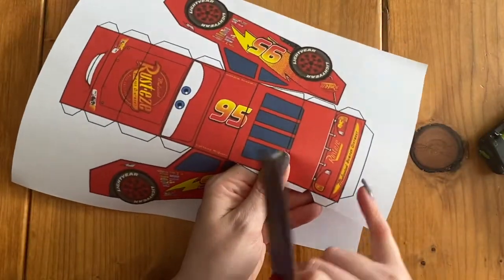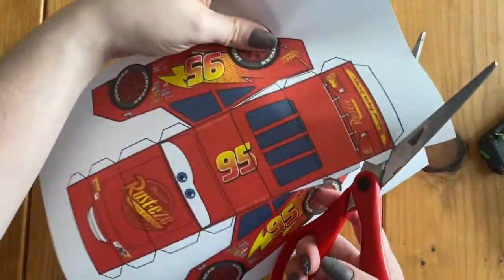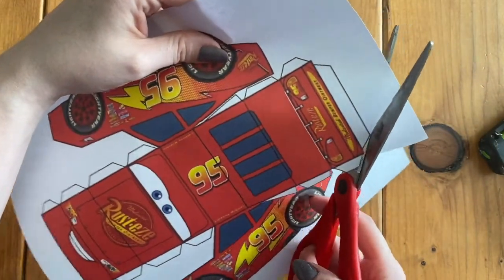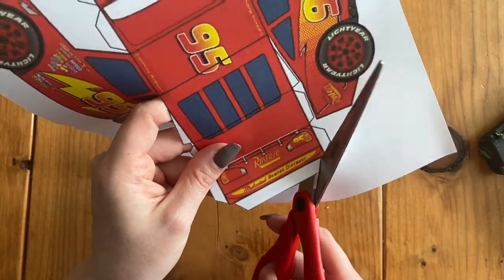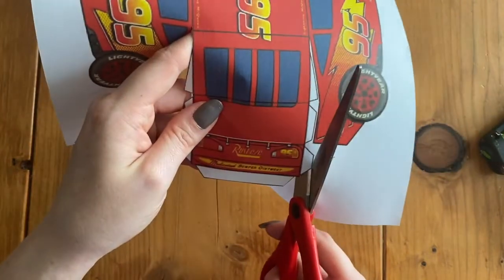For the rest of it you're just going to be cutting around it, cutting the shape. Make sure you don't cut off these white little tabs — just follow along on that outside black line cutting it all out. Just take your time cutting this, you need to be a little careful. I will finish cutting this out and then I will show you how to fold it.